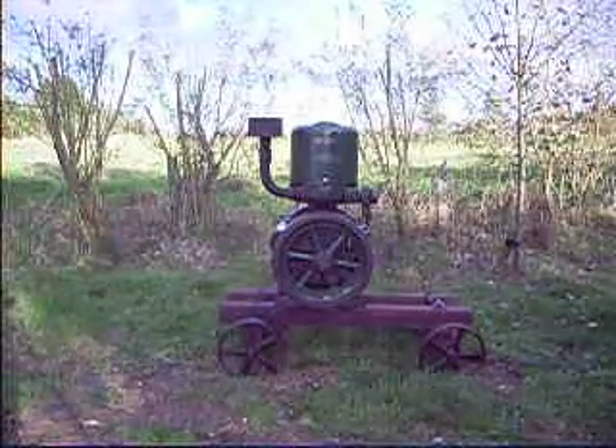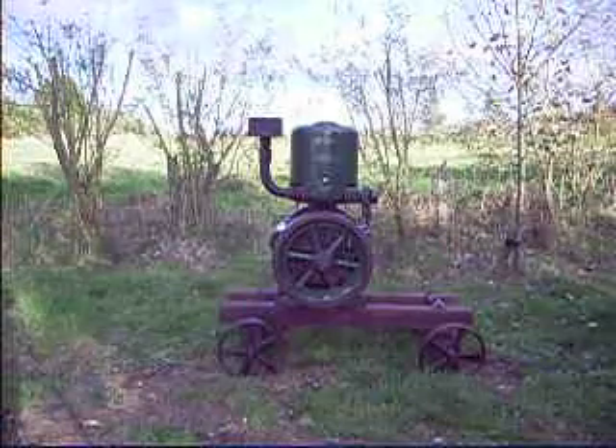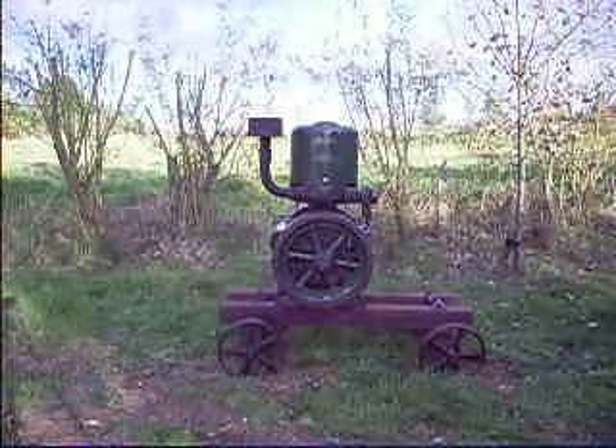Now this is a really nice bit of kit this. This is a Lister B, 5 horsepower at 650 RPM from 1942. Anyway, let's crank her up and see how she goes shall we.